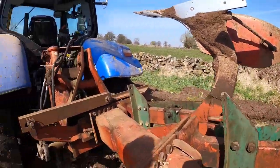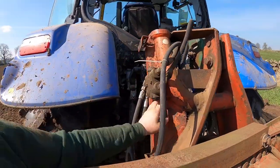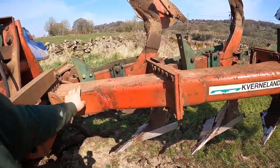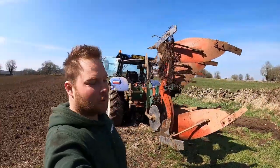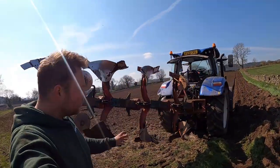I snapped this leg off a few years ago. I've had to weld some extra brace into the headstock — this is an extra bit — and I've welded this bit up again. I think it is about 40 years old, this plough.